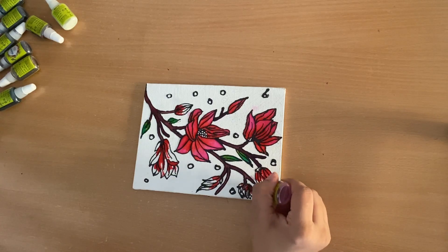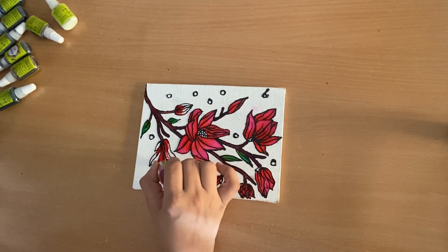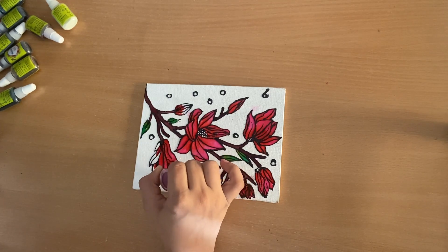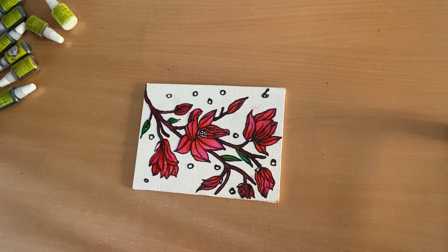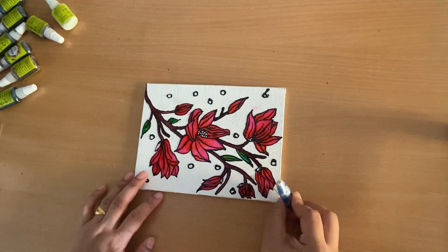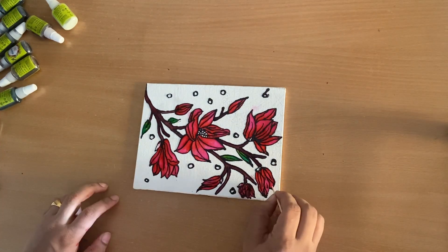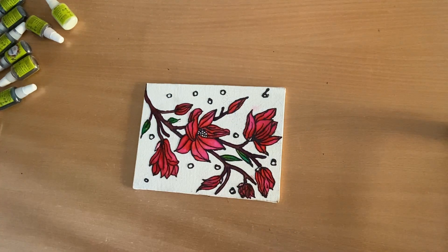It took me two days to complete this painting. First I outlined the painting with the outliner and kept it aside for 24 hours, then I filled it with the colors and kept it aside again for another 24 hours.